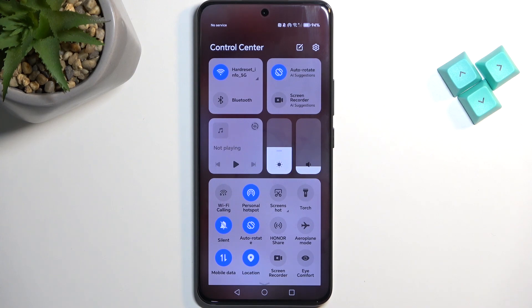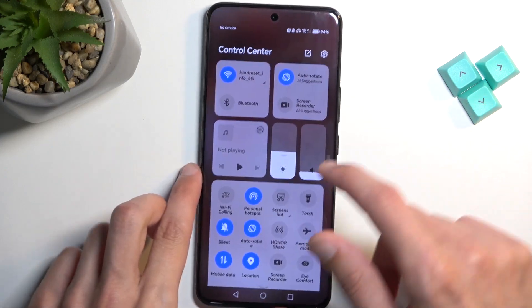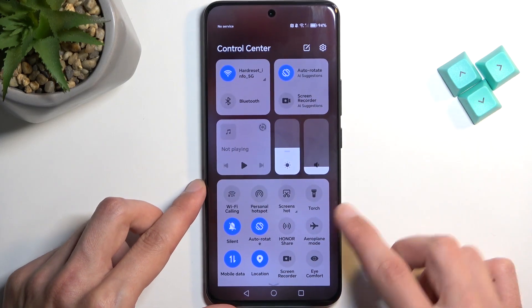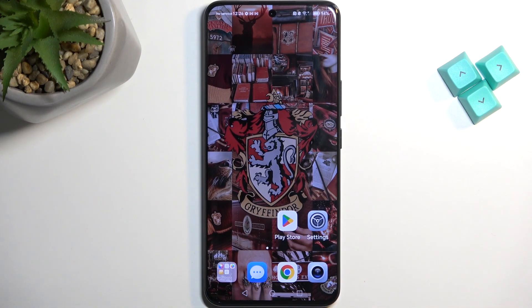When you're done with the hotspot you can quickly turn it off by finding the toggle once again and simply tapping on it once more. If you found this video helpful, don't forget to hit like, subscribe, and thanks for watching.